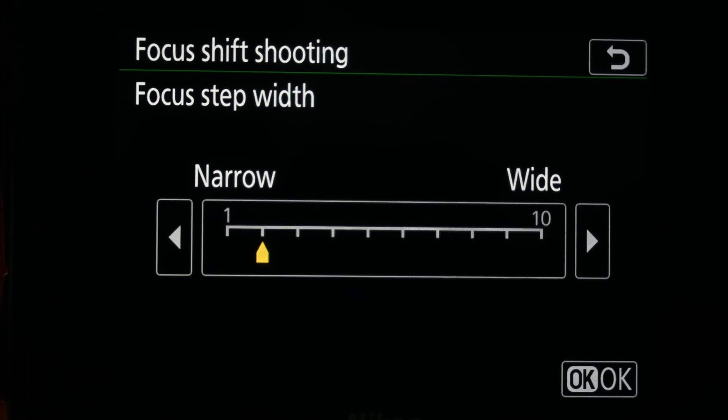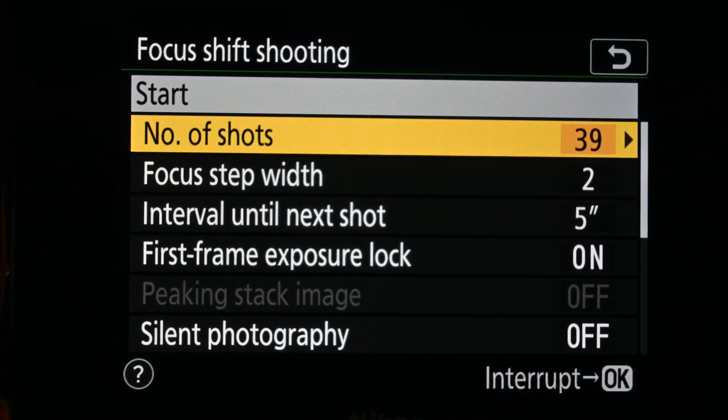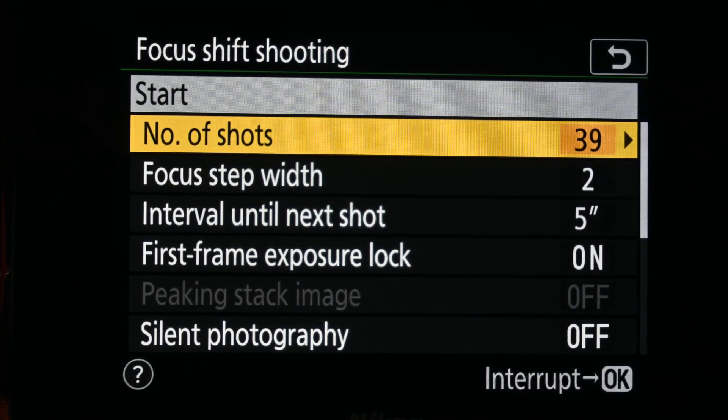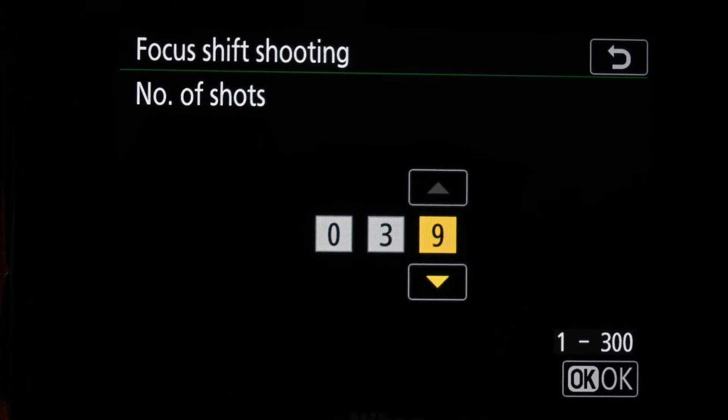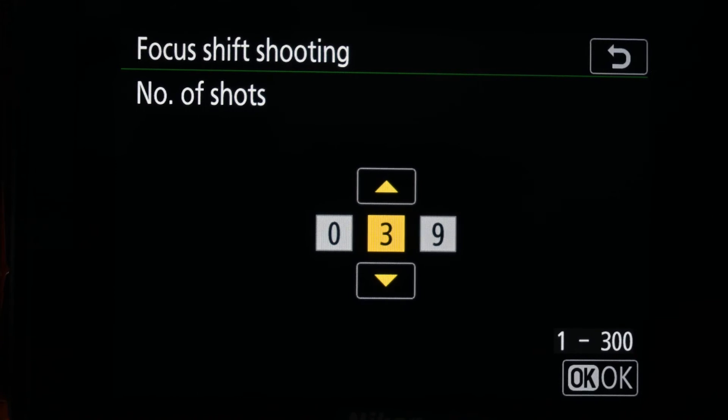Once I've got that set, I then look at the number of shots. Fiddling around with this earlier, I actually found that I needed 39 shots for the camera to do this well.